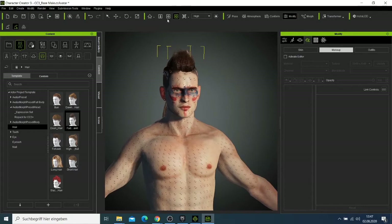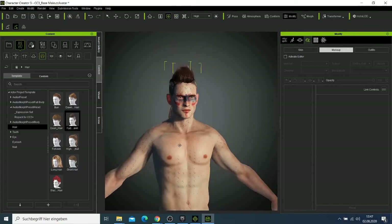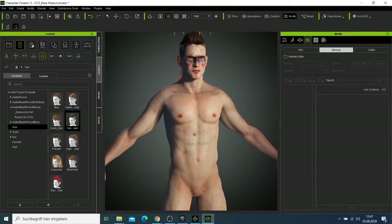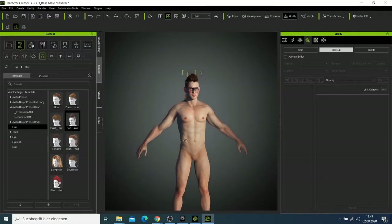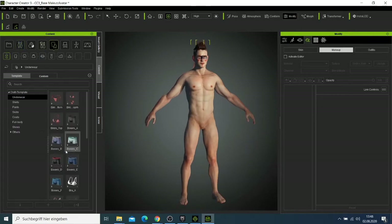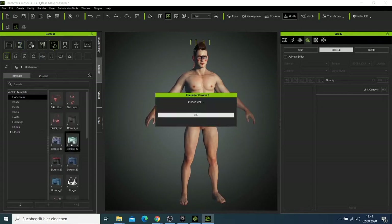Now I'd like to dress my character. I'll move him back so we can see everything. Let me go to clothing and I'll start by dressing him with a boxer.